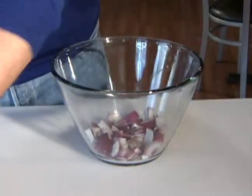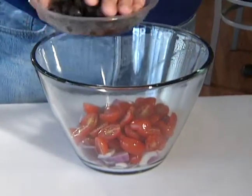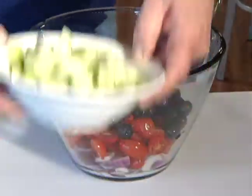We're just going to go ahead and add all our ingredients. We're going to make the vinaigrette as we go. I want to dump a little bit of the juice out of these olives — I don't want all that juice in there. It's a real pretty salad.